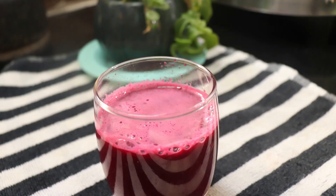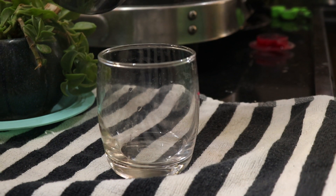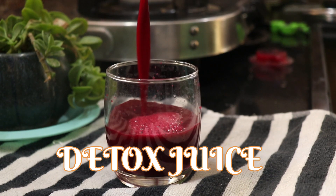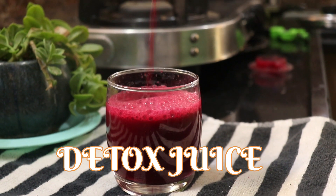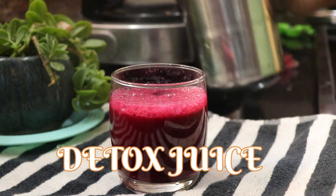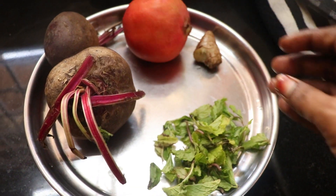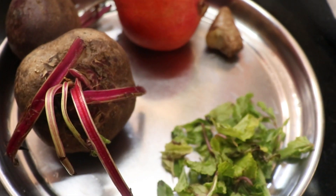In this video, you can use any vegetables or fruit. If you want to use any vegetables, you can use a detox juice or detox drink. You can use a detox juice with vegetables and fruit.